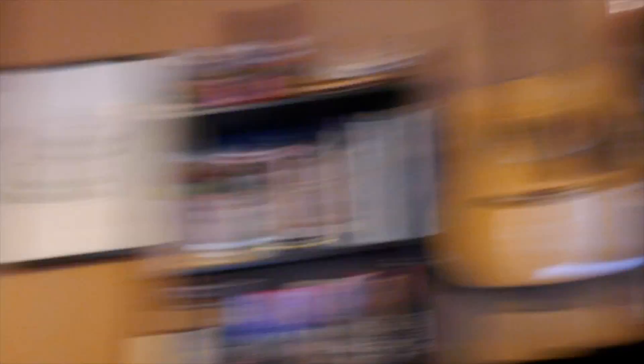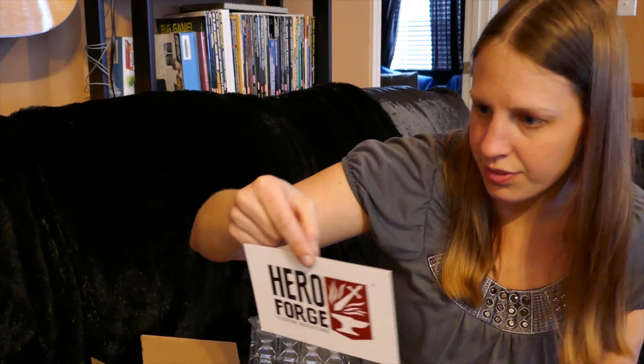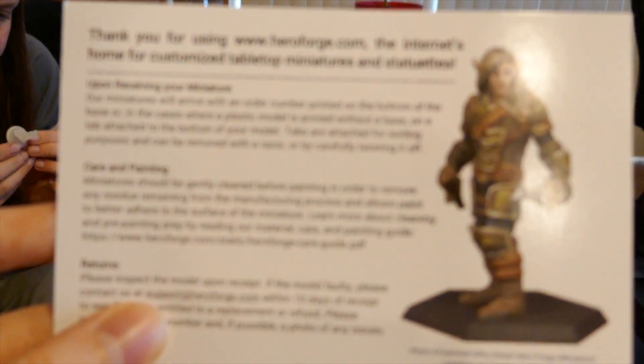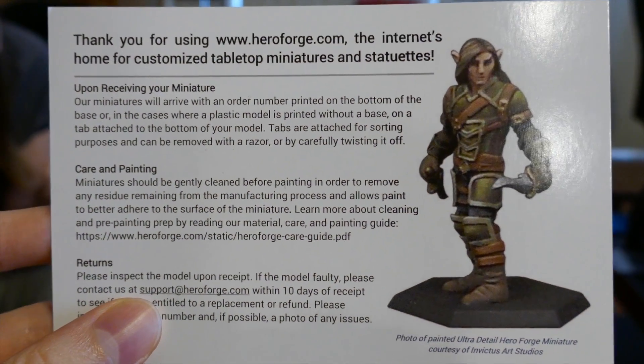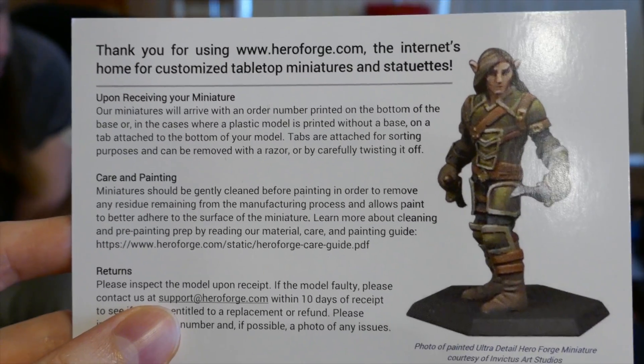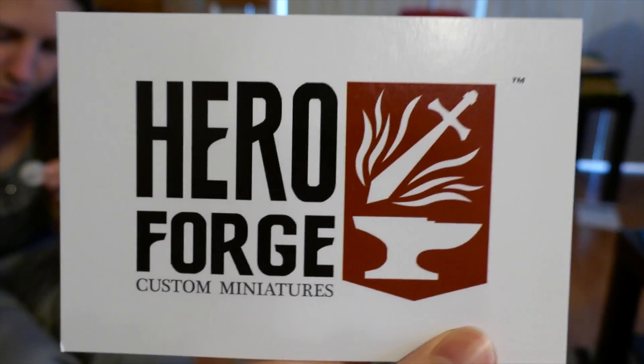Mal could be an instructor because she knows what she's doing. What else came in the box? There's a little HeroForge sticker and a pamphlet — "Thank you for using HeroForge.com, the internet's home for customized tabletop miniatures and statuettes." Yeah, they're going to be painted, which is going to be cool.